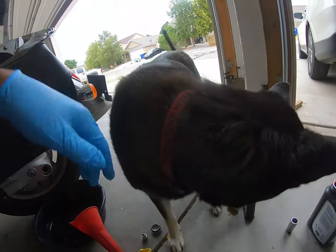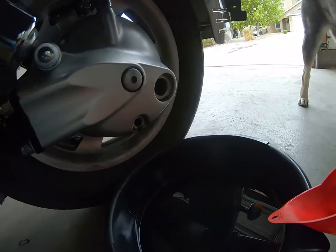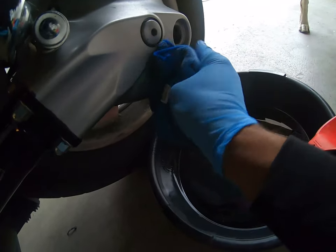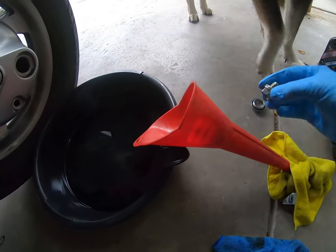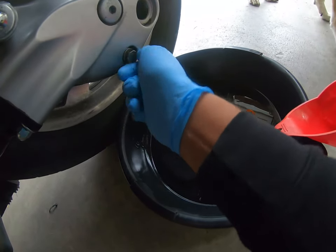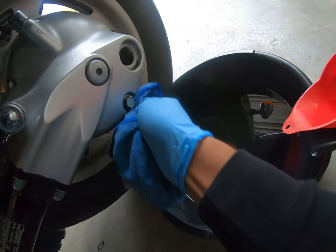Alright, looks like we're just about done draining. Go ahead and wipe off whatever little bit we got left. Alright, this is all cleaned off — let's go ahead and throw that drain plug back in there. Go ahead and wipe it one more time.